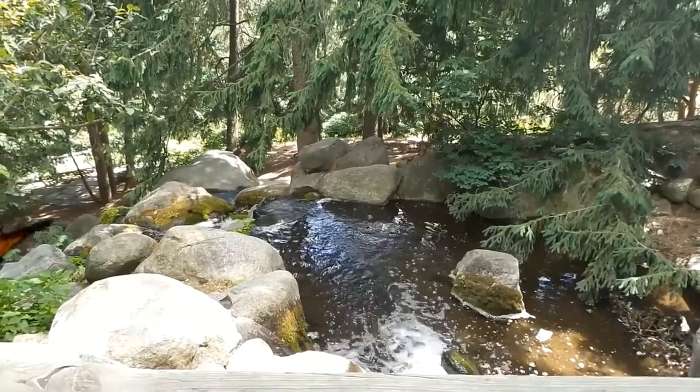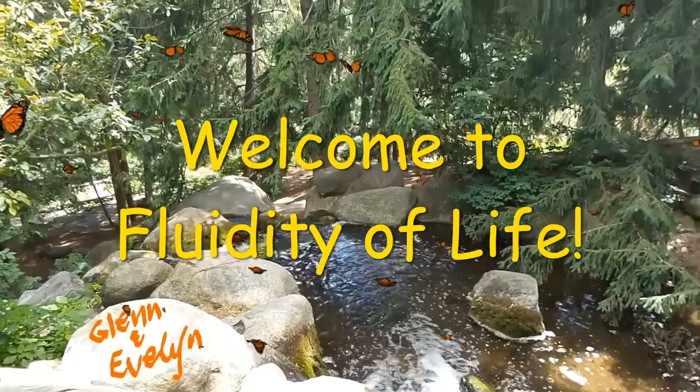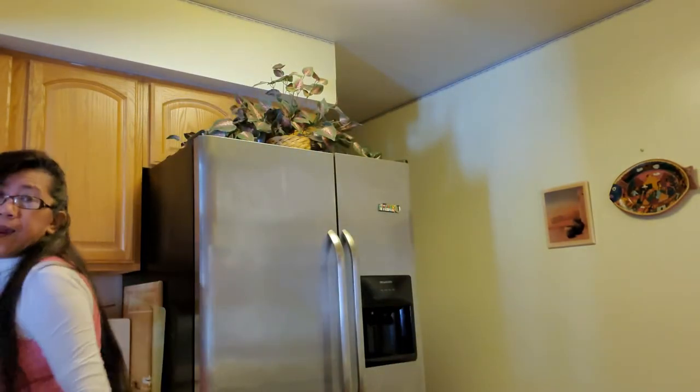Oh hi guys, good morning! I'm hungry for something sweet but easy to cook. I don't have much bread, but I got one banana before it gets bad — maybe I'll make something from this. You'll see.